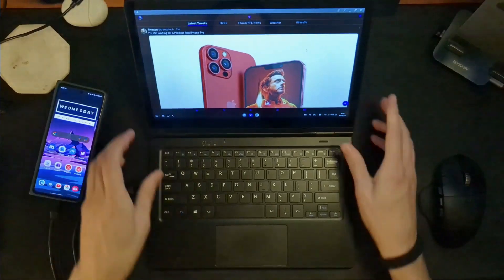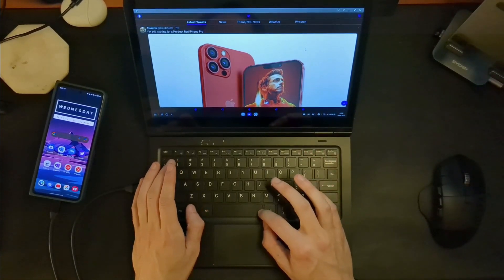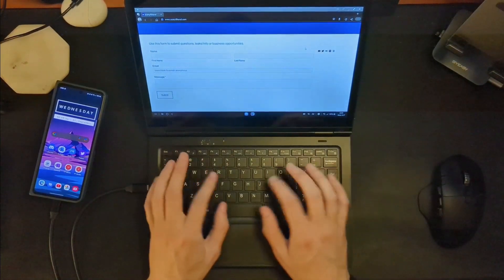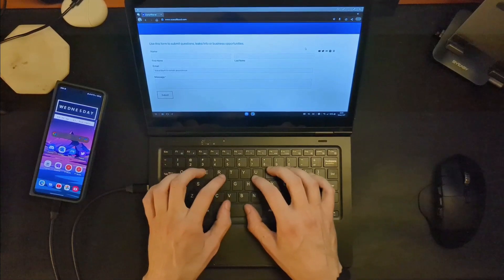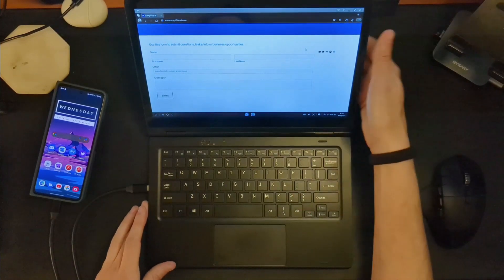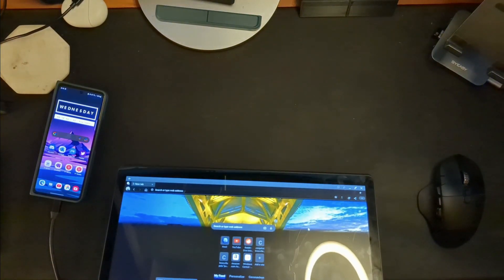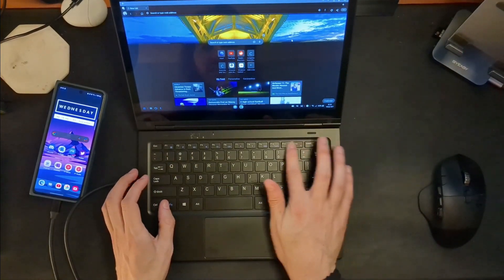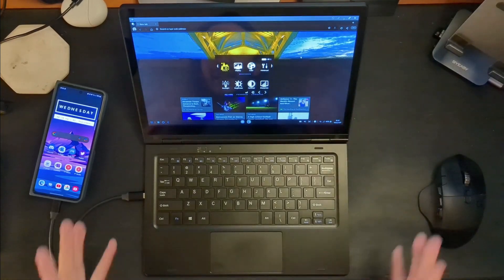The keyboard is generally okay. The only problem is that the space bar is really narrow, and sometimes I'm hitting just the edge of it and occasionally missing a space bar press — I might even be hitting the Alt button. That might just be me not being used to the keyboard yet. As for tablet mode, you can also do a tent mode, but the biggest problem is there's no accelerometer, so the screen won't know to rotate automatically. You'd have to do that manually through a little menu accessible via the function keys.